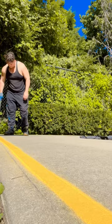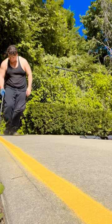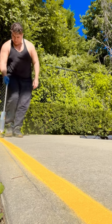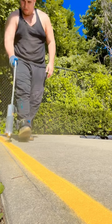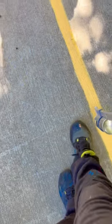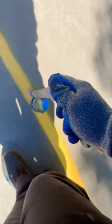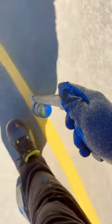Hey guys, Fearless Vega here. As per request, I'm going to briefly go over some tips and little pointers for painting basketball lines. You're going to notice in this video there's no tape on the floor, nothing covering the edges of the lines, and that's intentional — this customer did not want the lines to look crisp.